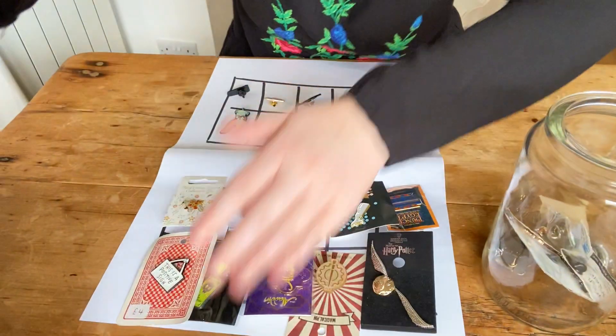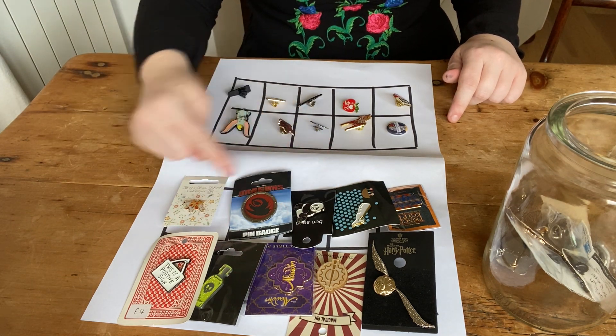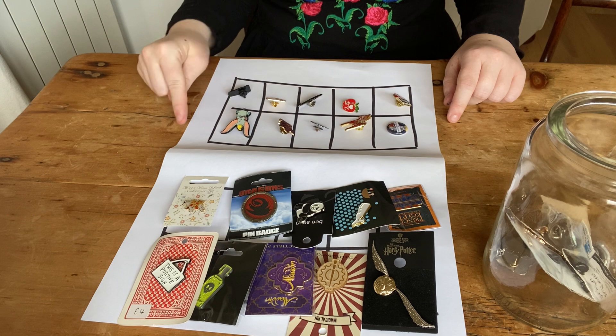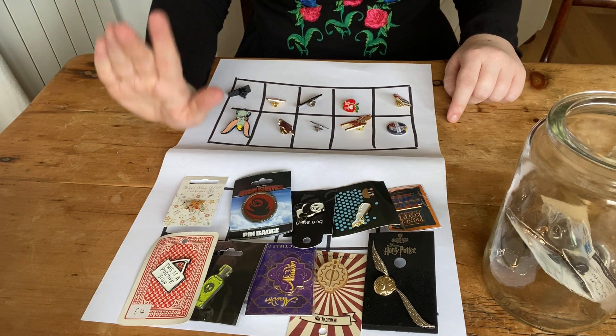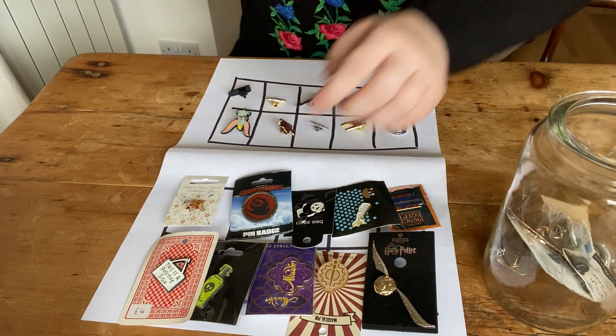So at the moment, if I tilt my screen down again, do I have more or less big badges in comparison to my little ones? Stop the video and have a think - do I have more or less? I don't have more. I don't have less. I have equal to - they're the same. I tried to trick you! Did you fall for my trick?